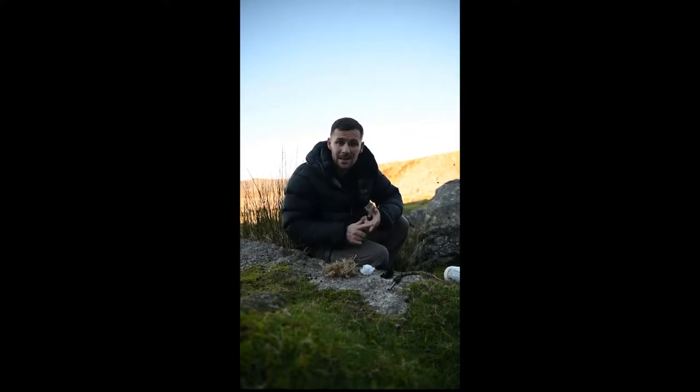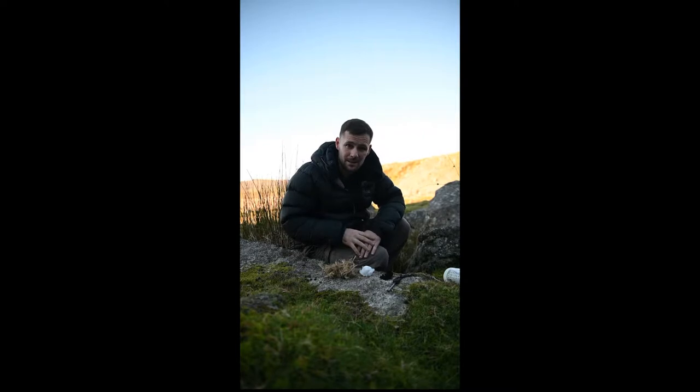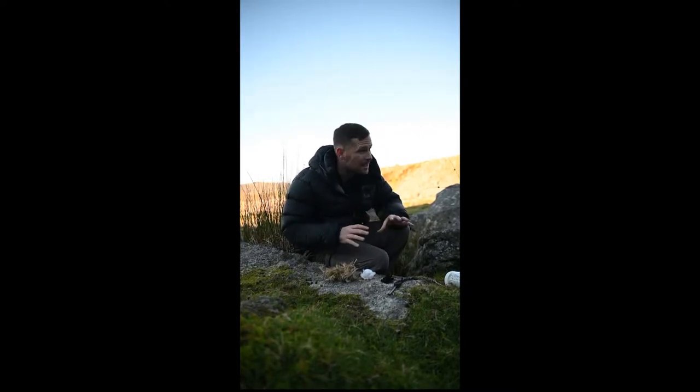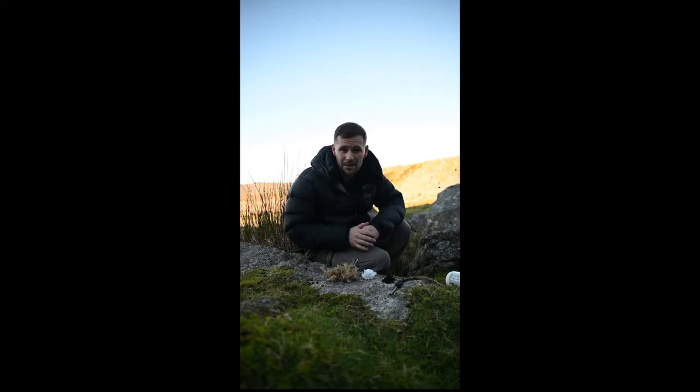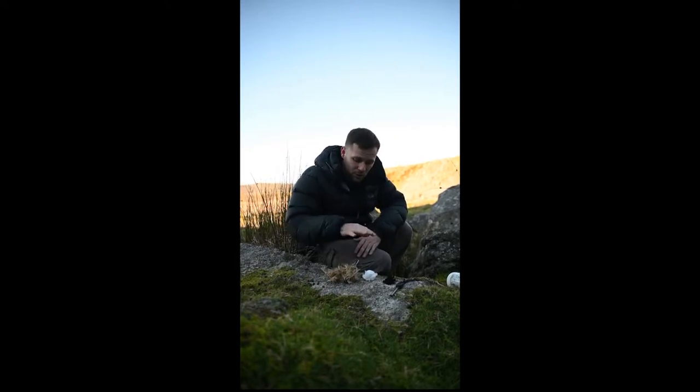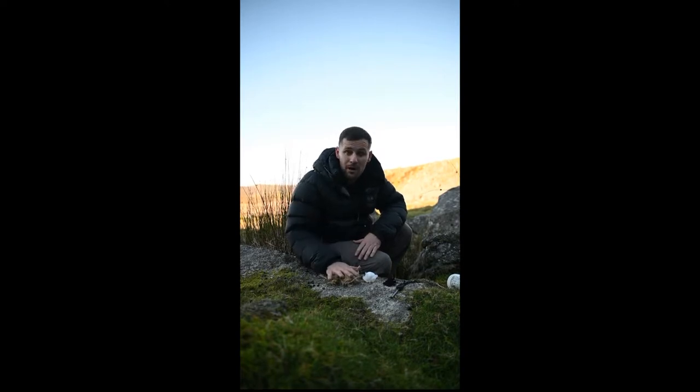When you're lighting a fire there are a couple of things you need: tinder, kindling, and fuel. At the minute all I've got is tinder here because I'm just showing you a quick demonstration. But if I'm staying here permanently I'd need a lot of kindling, a lot of fuel, more logs — it builds up and builds up.